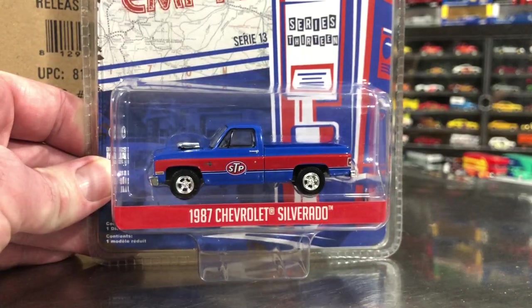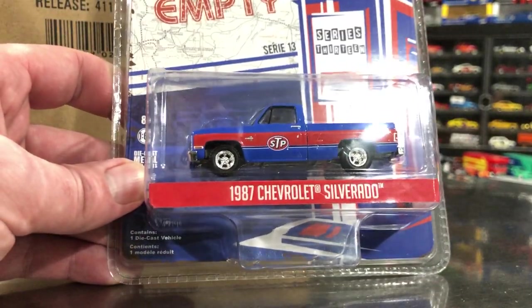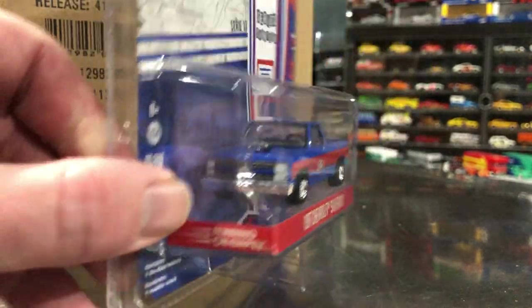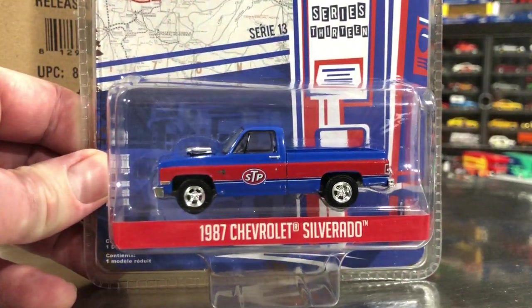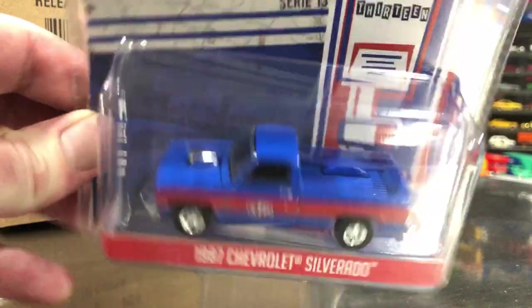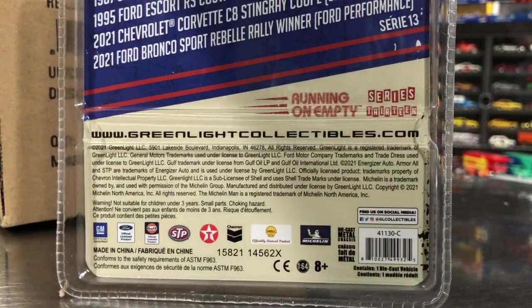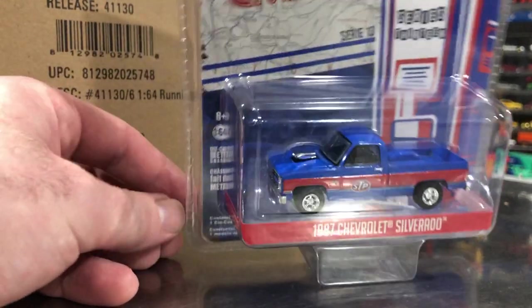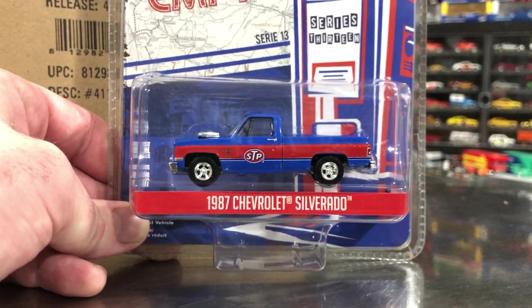This 1987 Chevy Silverado — a square body pickup, of course. I don't know if I've seen the version of this with a blower sticking out of the hood. Yeah, it's got a blown motor. I don't think I've ever seen that on the Greenlight version of this casting — I think that's new. Serial number on the bottom is 7021. There's really nothing to look at on the back of the card, just the colors that kind of match with the car. There's your 1987 Chevy Silverado in STP livery.